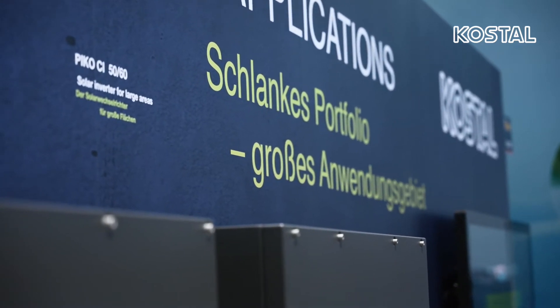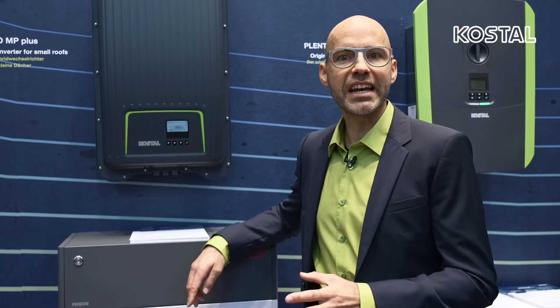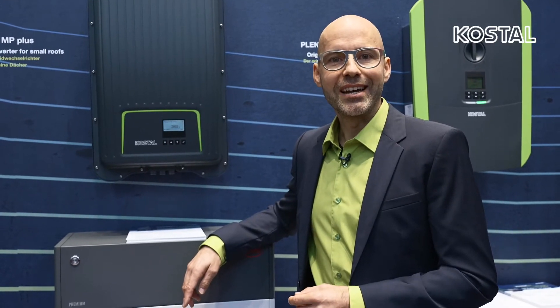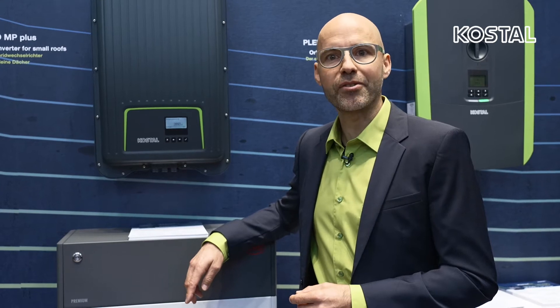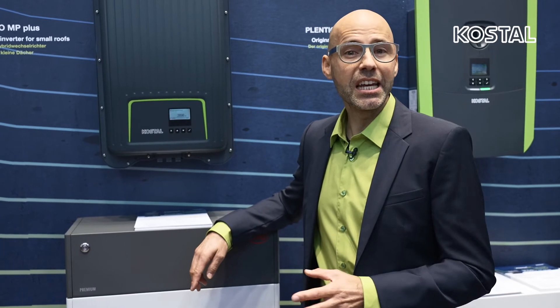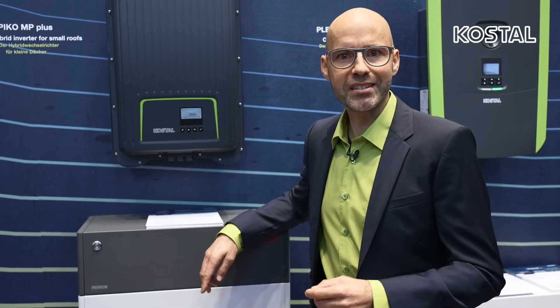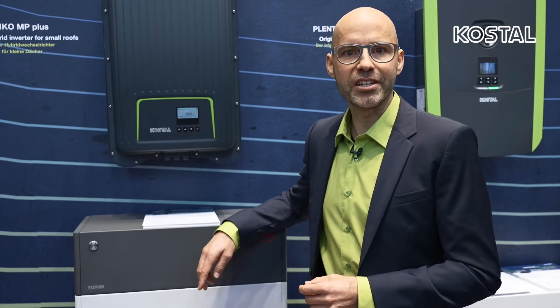Thanks to the IP65 protection class, the Pico MP Plus is optimally protected against dust and water and is therefore also optimal for outdoor use. This inverter has a high degree of efficiency even with small roof areas, and it can be coupled just as efficiently with a high voltage battery.